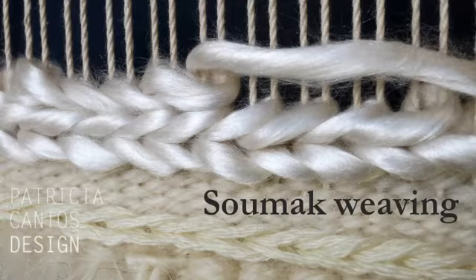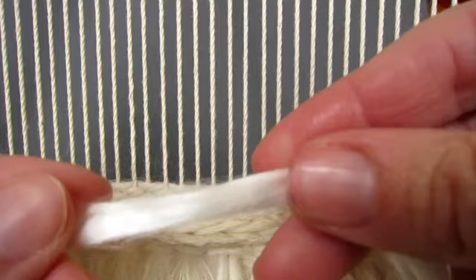Let me show you how to do sumac weaving. This technique involves wrapping the weft yarn around the warp threads and produces a lovely raised slant stitch. I will demonstrate this technique with a slither of shiny mulberry silk top.